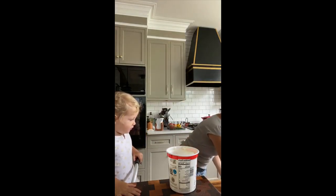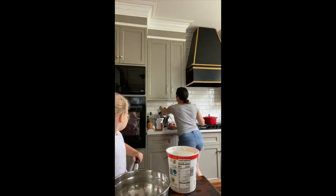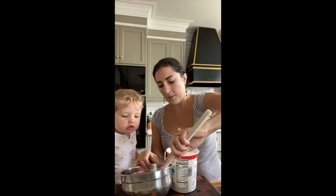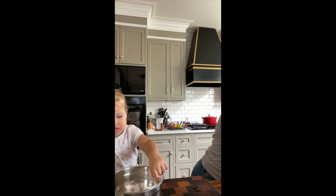Let's make some dip. Let's take a big scoop of yogurt and put it in there — you can stir it in just a second. Give mama a minute. You love yogurt!